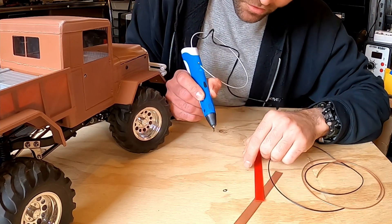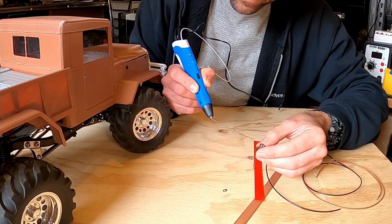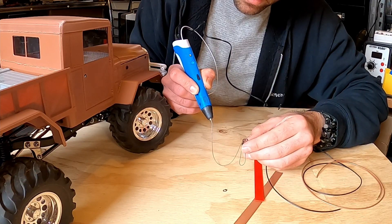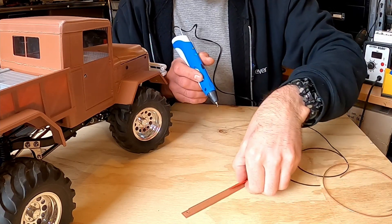It's going to extrude black because that's what I was using, and you'll see it turn gray. This is just PLA. And now it's white, so you can see it. You can hear it do a retraction at the end.